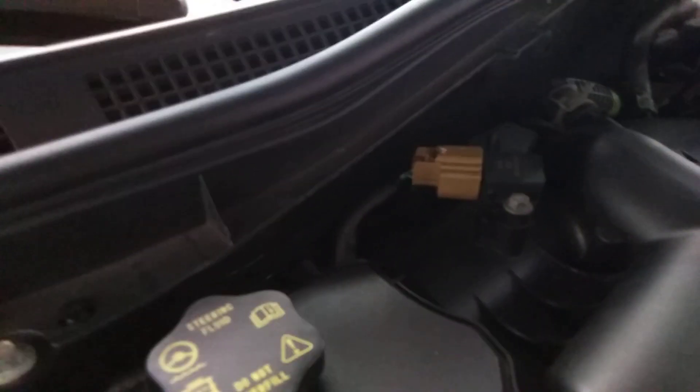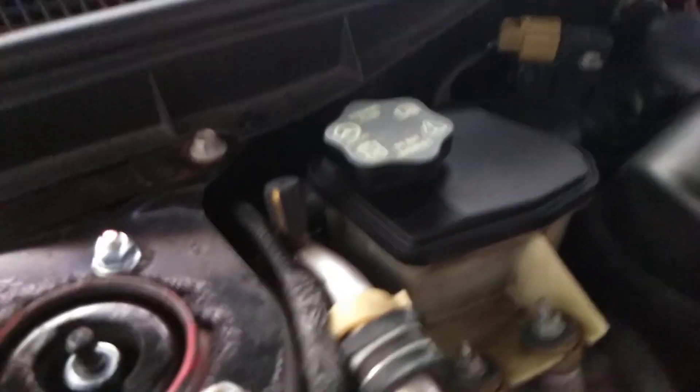I've seen lots of complaints on the AC drain or the airbox drain on the 07, 08, 09 Fusions. It's all over the internet. Apparently it's a design flaw from Ford. I'll go underneath the car here in a second — you can't really see it from the top.